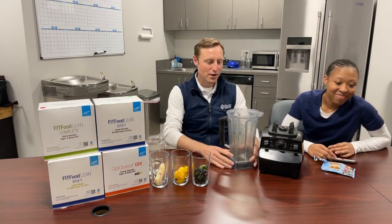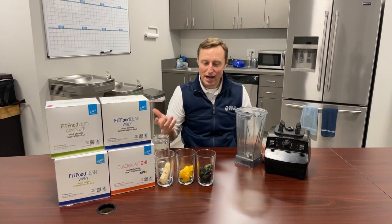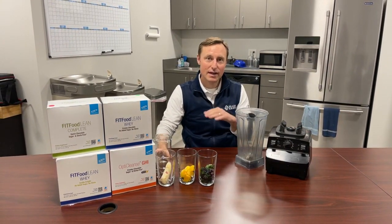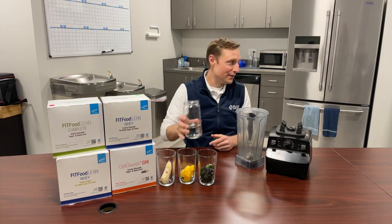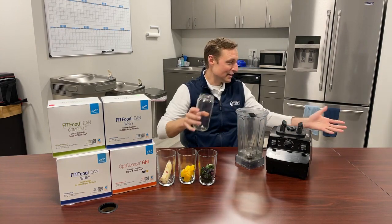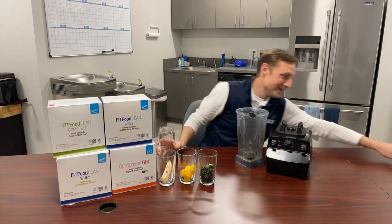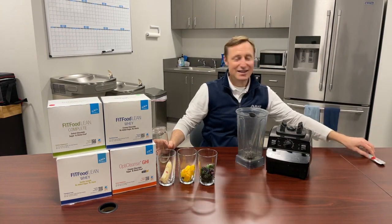Let me show you — I'll take my very old Vitamix blender here and show you how I make it, because I make this every day, at least once a day, sometimes two or three of my meals are going to be smoothies. I could literally live on smoothies because they taste good. They taste like something that might be sweet and terrible for you, but it tastes great.